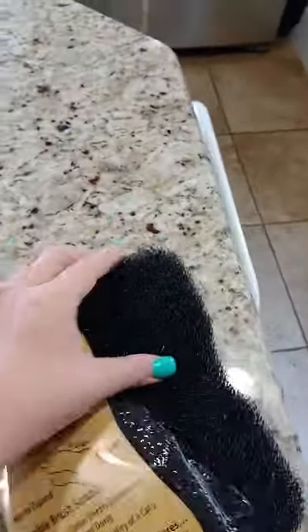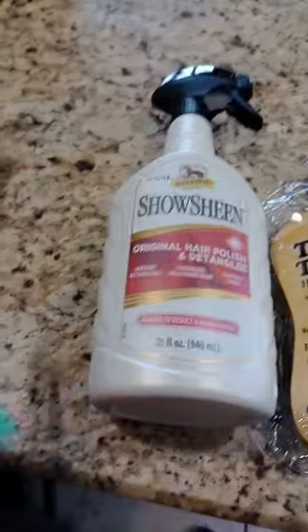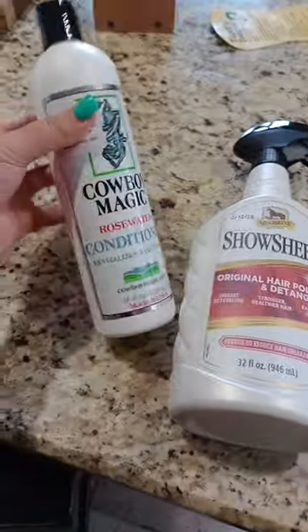Part three of getting ready for Teddy's horse show. I got some things at Country Max: this tiger tongue to get all the dust out of his fur, some show sheen, and some cowboy magic. I also got some salt licks because it's a fundraiser show — I got two of them.